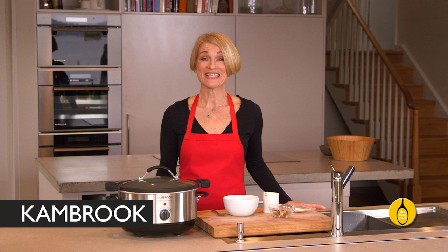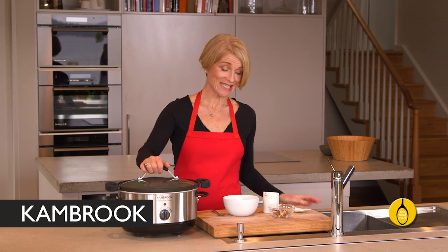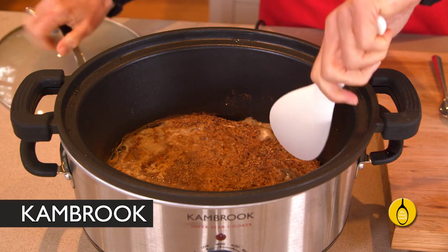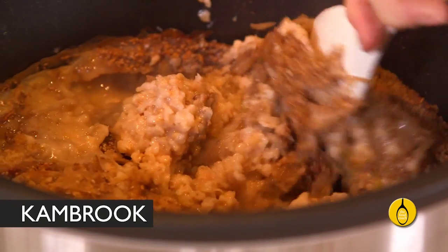Now just imagine it's the next day — you're in from your early morning exercise and your porridge is ready to eat. Get in there with your spoon, give it a stir, and look how lovely and creamy it is underneath these crunchy bits.